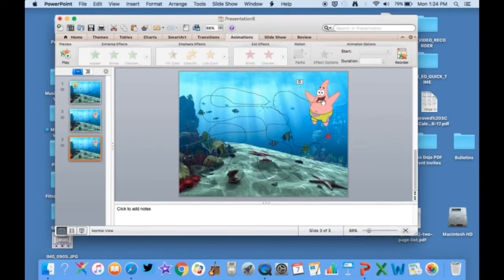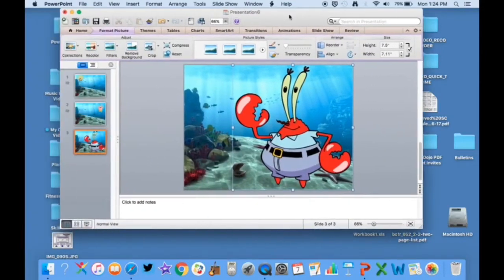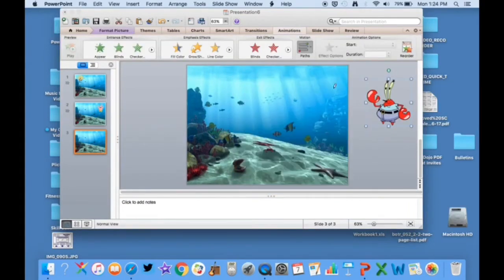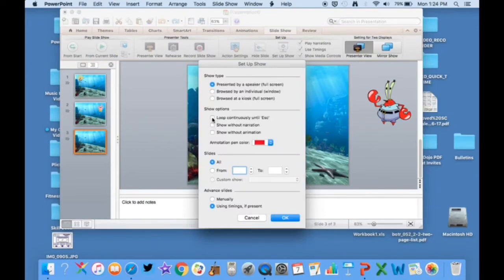Once I let this go he's going to go really fast, so I'll go up and click 30 seconds, After Previous, so he's ready to go. Then I'll copy and paste again, get rid of Patrick, and put Mr. Krabs on the screen. I'm going to do something neat with Mr. Krabs — I'll have him off screen, and when I draw the scribble animation he's going to enter from the right, go back, come this way, maybe go around in the middle a bit, then up to the top, then come back and exit on the left. Again I'll set 30 seconds, After Previous. Then I go to the slideshow, set up the show, and set it to loop continuously until Escape so I don't have to keep pressing the space bar.